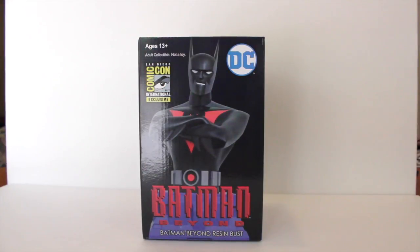Welcome back everyone. Thanks for tuning in to a brand new video review. I just got back from San Diego Comic-Con 2017 — it was an absolute blast as always. There weren't too many exclusives I picked up this year, but one that I really wanted the moment it was announced a few weeks before Comic-Con is the Diamond Select Batman Beyond resin mini bust from Batman Beyond, the series back in the early 2000s.